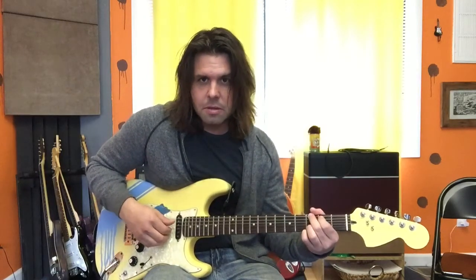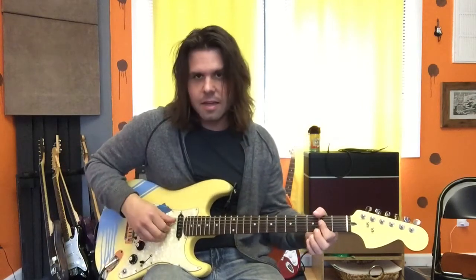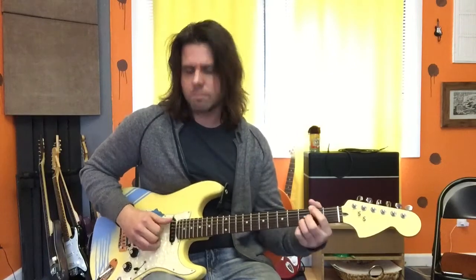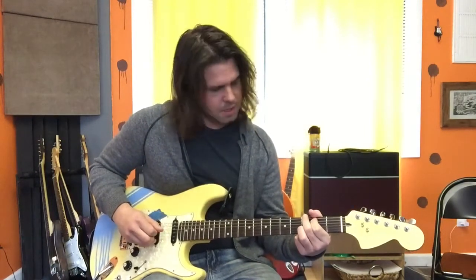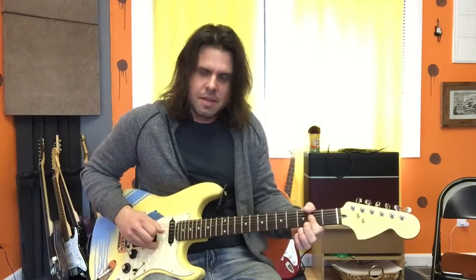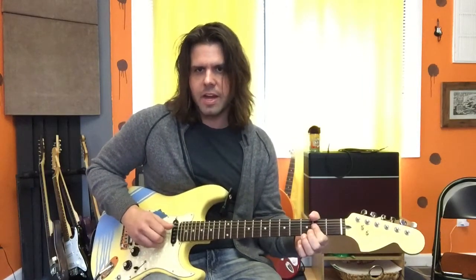Followed by a G chord. That's it: E string, B, G, and then A. On the G I go E, followed by G, B, and A. And then on the A I sort of do A, B, and G.